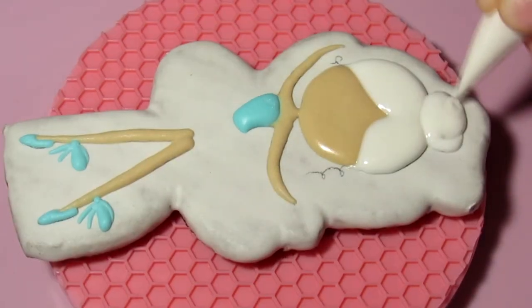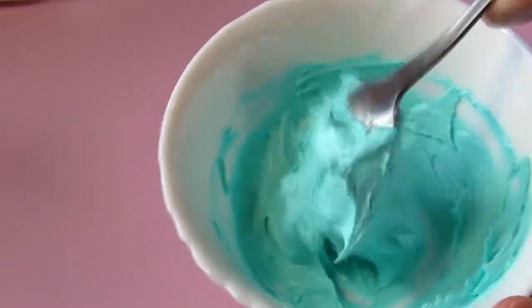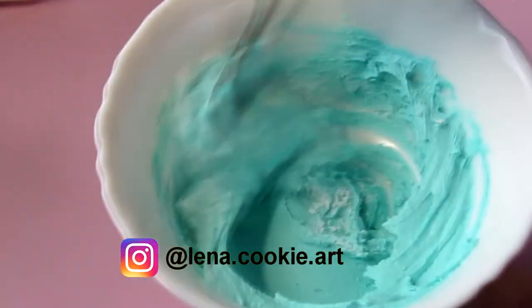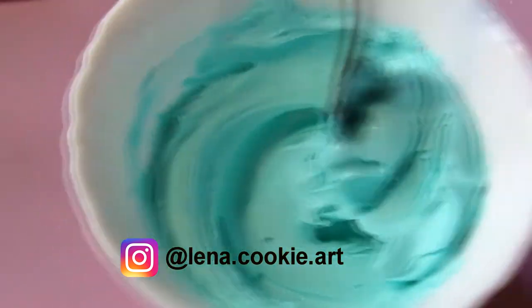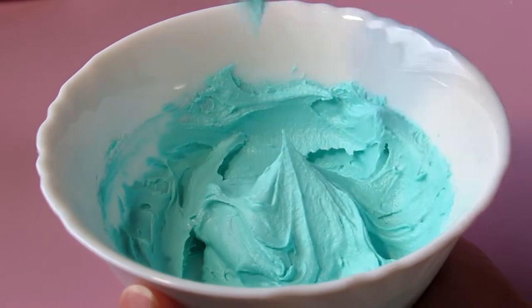I send the cookies to dry — the icing must dry completely. Next, you need to knead the icing for the skirt. To do this, I first painted the base icing turquoise, and then, to make it thicker, I added a little powder and mixed well. The consistency should be thick but soft and elastic — easy to mix, but it keeps its shape. Place the icing in a pastry bag.